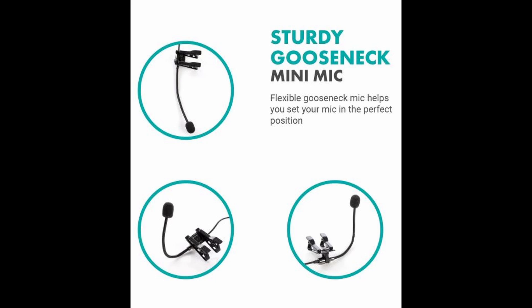I purchased the microphone on my own, by the way. This is not a promotional video at all, which is why I'm showing you some screenshots from their product site. I had done the unboxing long before I knew I was going to do a video on it. Anyway, I'm showing you some pictures from the site — it's a gooseneck mini mic design.